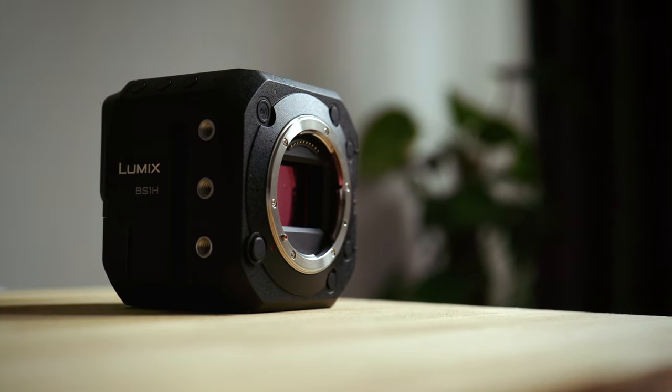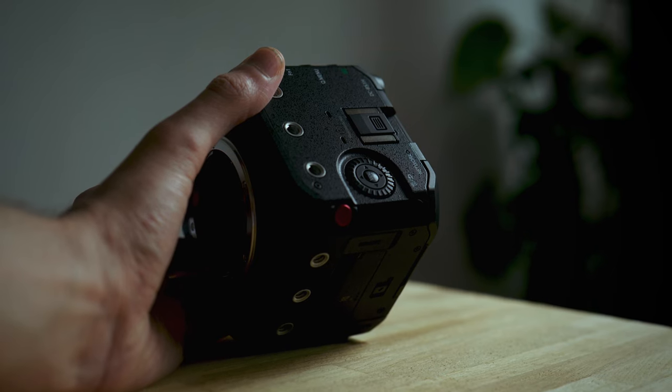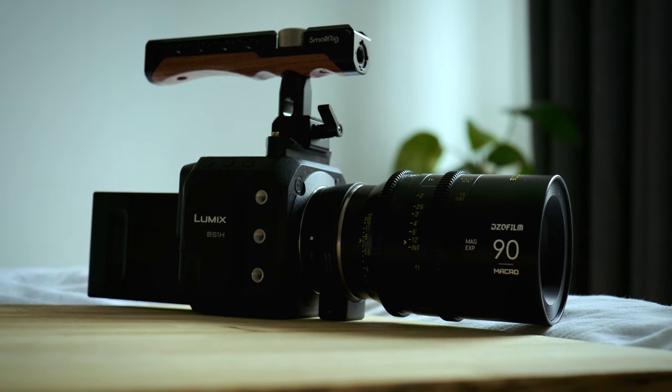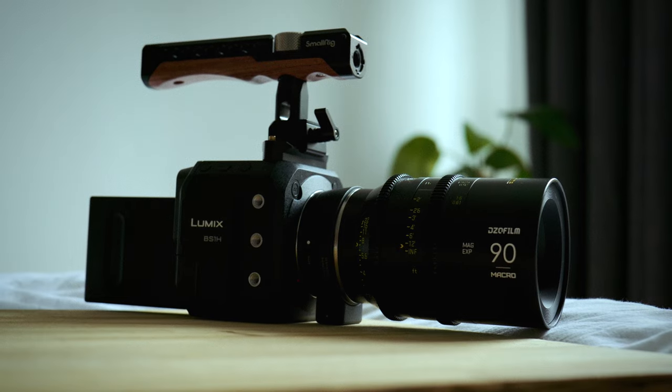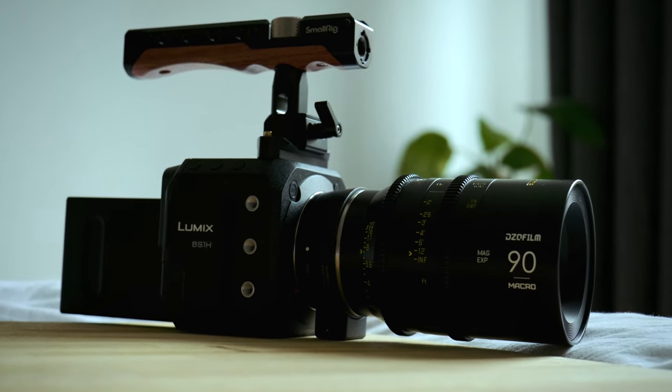Now, if you don't really know what the BS1H is, it's a camera that re-houses the full-frame sensor from Panasonic's S1H mirrorless camera, but inside a box or cube form factor. It has no monitor, no XLRs, limited dials, and it takes the same batteries as the larger EVA1. But because of this, the camera is sort of like a blank slate and you can rig it up however you like. I was interested to see if the BS1H would work as a handheld camera, so today I'm going to give you my thoughts after some limited time using the camera in the field.